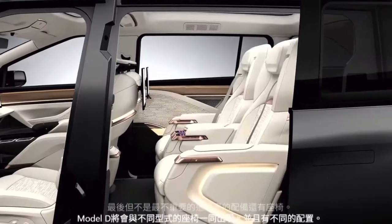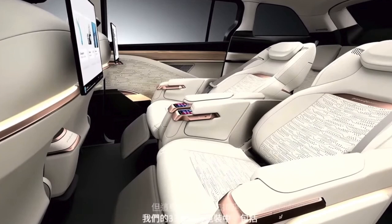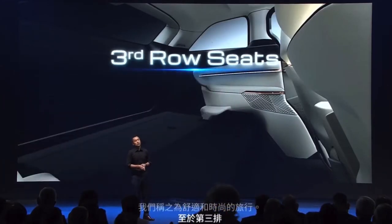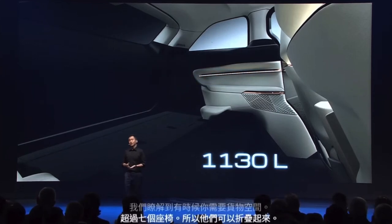Last but not least, there are the seats. The Model D will come with different seat configurations, but these luxurious second-row seats are part of our 33-speaker sound package, allowing for a very relaxed riding position with legs up and backrests all the way down — making you feel almost weightless, like zero gravity — which we call traveling in comfort and style. As for the third row, when you need cargo space more than seven seats, they can be folded away, creating a full capacity of 1,130 liters.